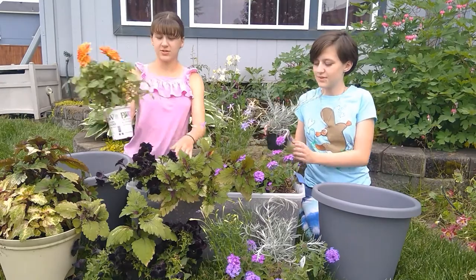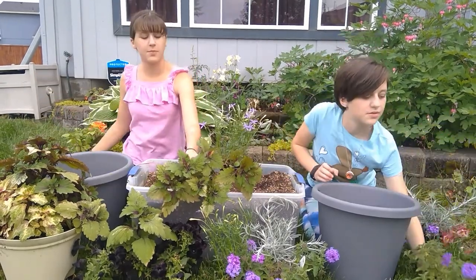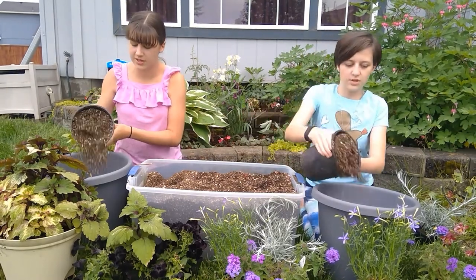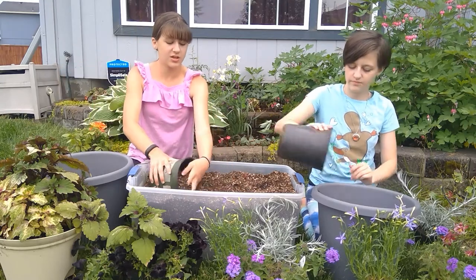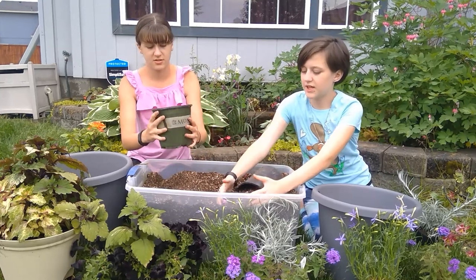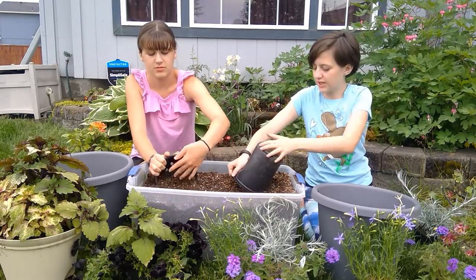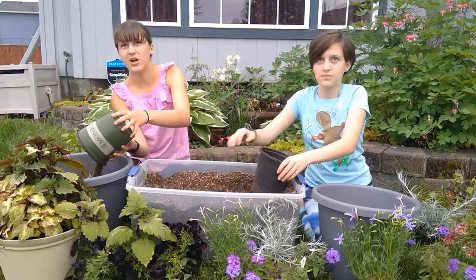We start by moving our plants so they're not in the way while we start filling our pots with soil. We mix the soil ourselves with peat moss, vermiculite, and compost. The compost helps give the plants nutrients, and the vermiculite and the other materials help retain moisture and keep the soil light and fluffy. That helps the plants stay cool in the pot.